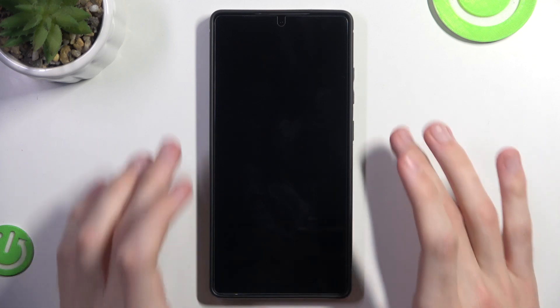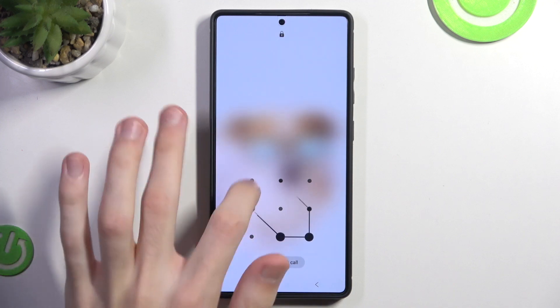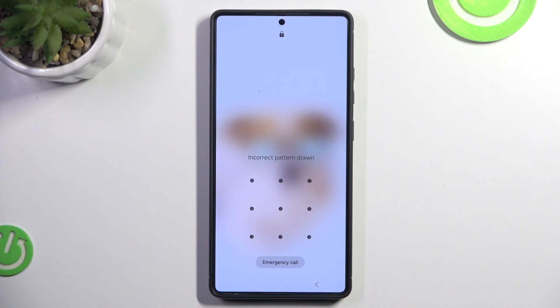Hello and welcome to Hardware Set Info. Have you forgotten your password to your Samsung S25 Ultra? In this tutorial I will show you how to remove your screen lock. Let's begin!